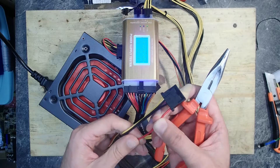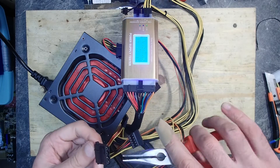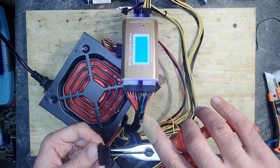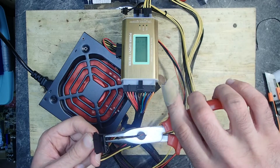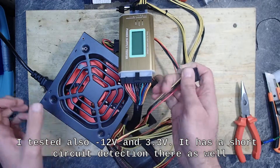That was a basic test. The PSU seems to work, it is silent so far, and it has short circuit detection only on the 12V rail. But how does it behave in a real-world use case?